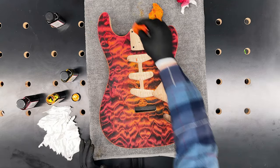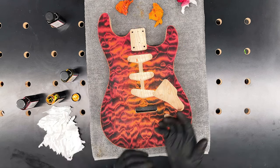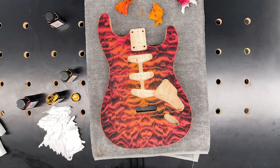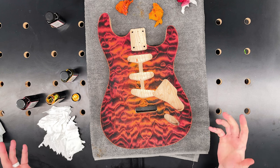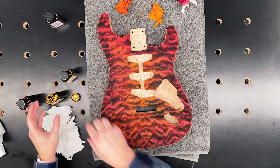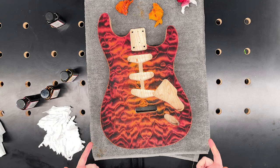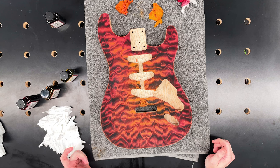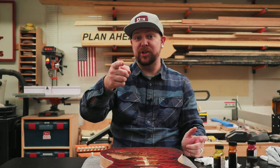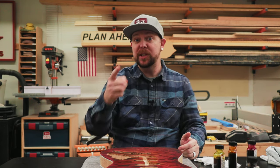And that's that. Now I just need to let it sit for another 24 hours, then I'll hit it with some sanding sealer to lock in this color on top, and it'll be ready for lacquer on the sides and back, which is going to be black, and then a whole lot of clear coats. I appreciate you guys watching — if you like this video, give me a thumbs up, and if you haven't subscribed, think about doing that. We'll see you on the next one.